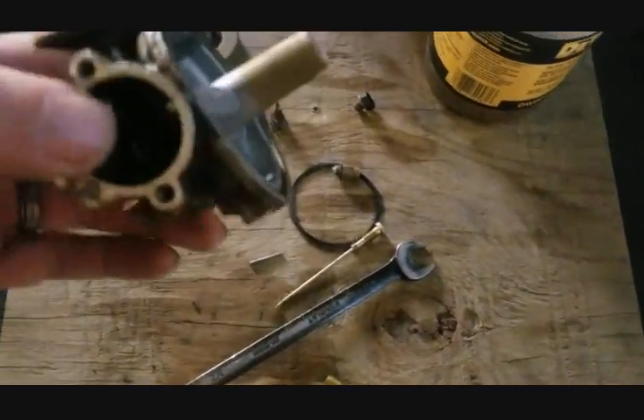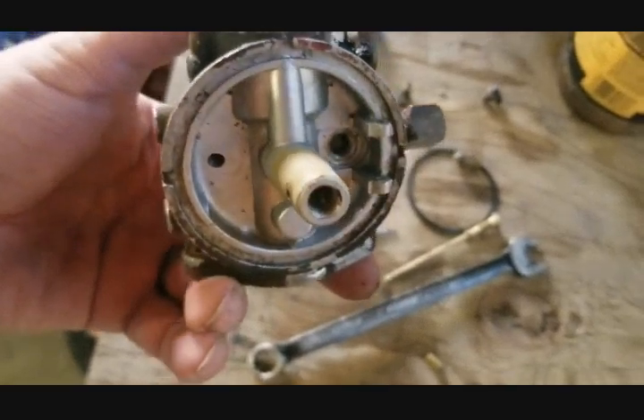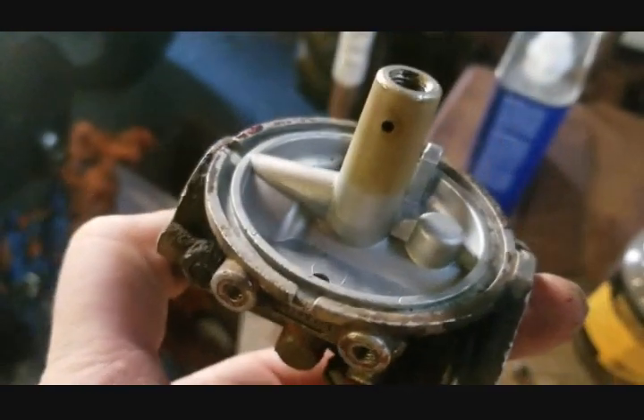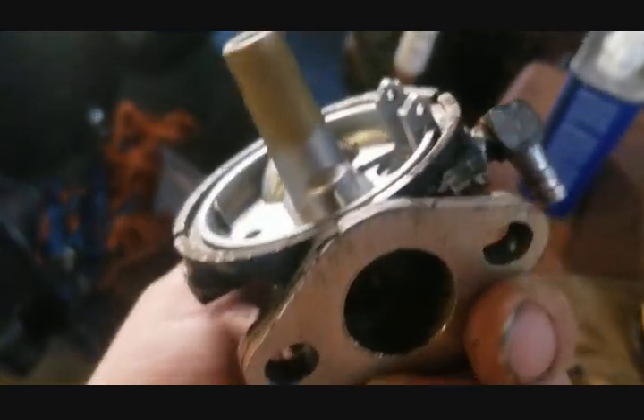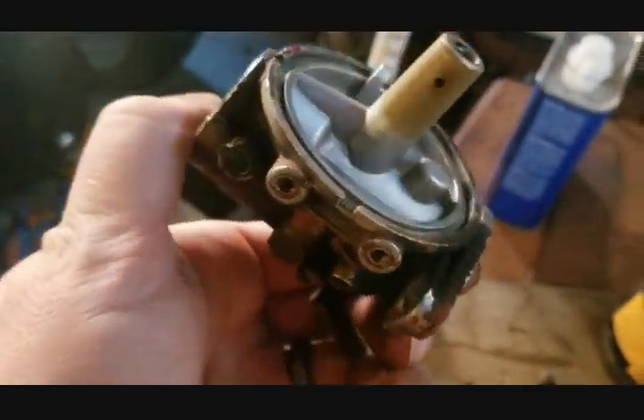Here's my carb body — it is a number 22 carb, correct for the K-181. My body is in really good shape: not soft, hasn't been beat on, float hasn't been adjusted. It's a really nice carb but it needs a good cleaning.